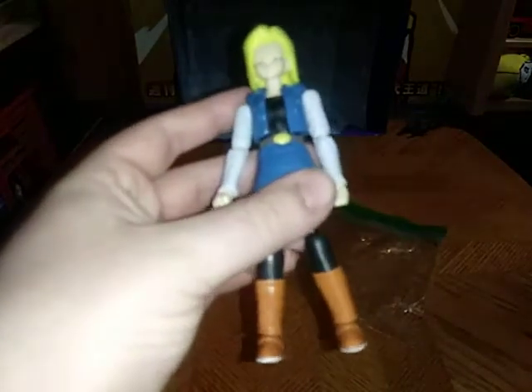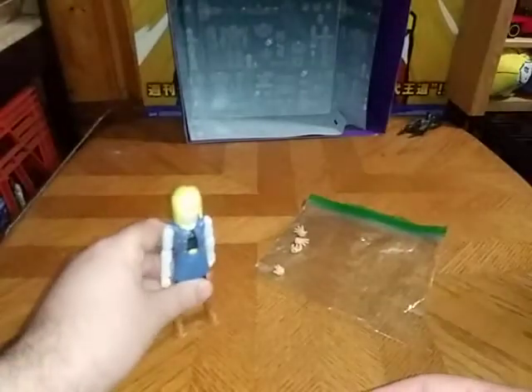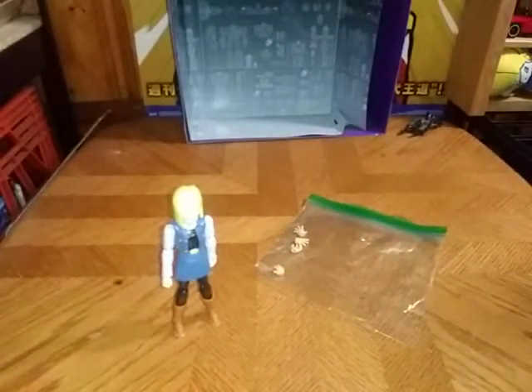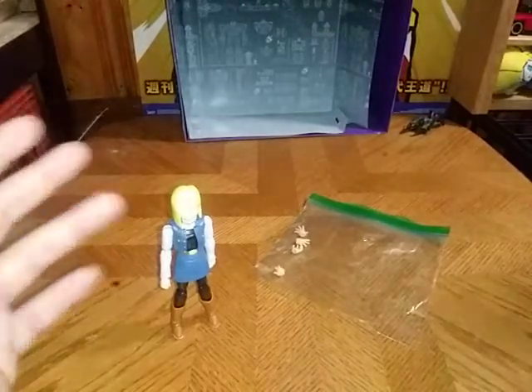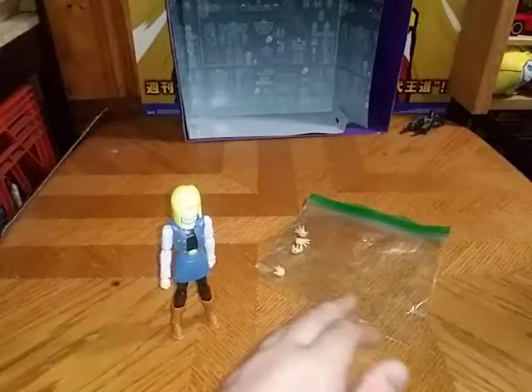We've got some switchable hand options if you want to use them. I've got mine stuck the way they are — I'm afraid I might break these hand joints. How much did I pay for this? I paid about 18 bucks for this figure.